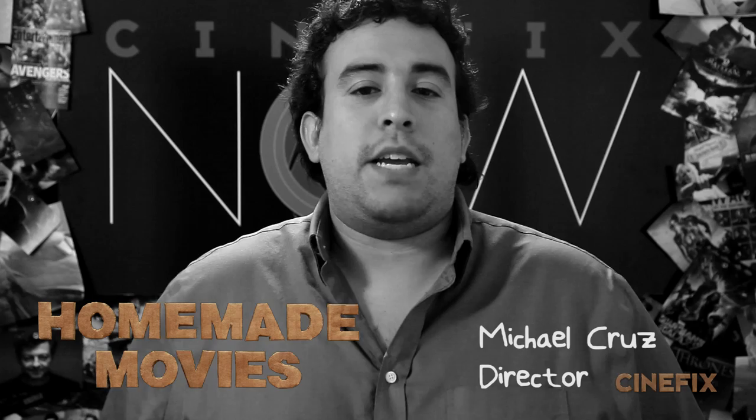Hey guys, this week we're doing the Sin City Dame to Kill For trailer and I'm going to show you exactly how we made it.